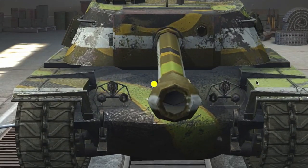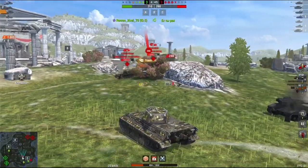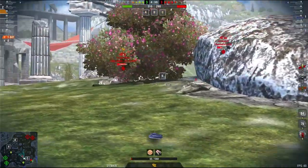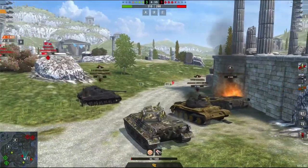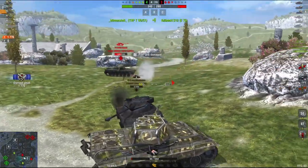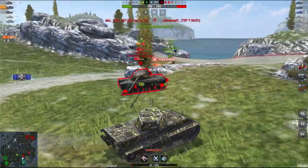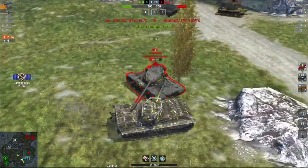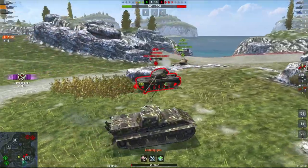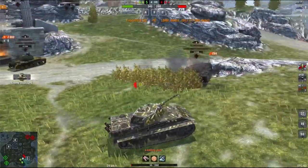Leaving all the nerfs aside, we now look at the buffs. The E50M is first on the list and gets quite a significant buff. The E50M is a great medium tank — one of the best — and Wargaming are looking at its reload. The E50M will get a reload buff making it 7.5 seconds rather than 7.8 seconds. Okay, it's only 0.3 seconds, but trust me, that's quite a lot for this tank. It will also get a buff on its mobility with its ground crossing ability increased — most players won't notice, but the pros and super unicorns certainly will.